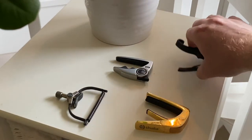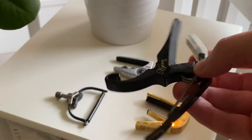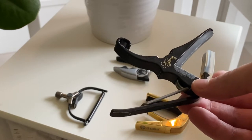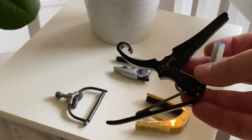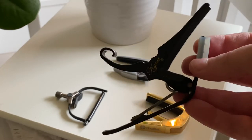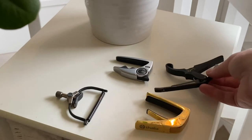Now we have the most common one I think — the Kaiser capo. They are everywhere. They have a spring-loaded mechanism that is not adjustable. Kaiser say you can adjust it if you bend it, but that doesn't sound right. So from stock, from the packaging, it's not adjustable.